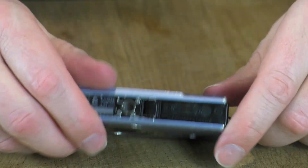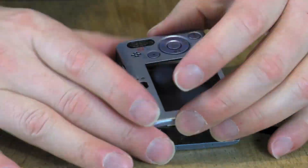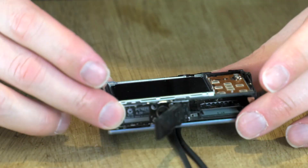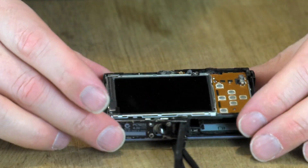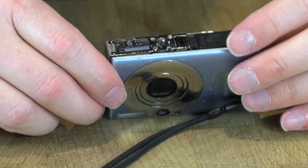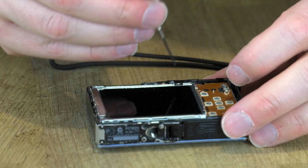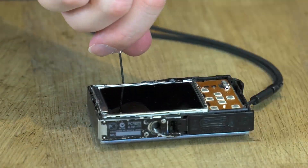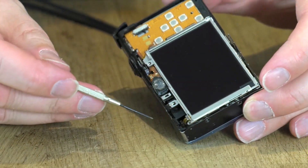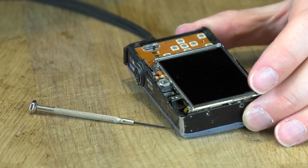I've gone around the edge and taken out any of the small visible screws. Now I'm going to attempt to see whether the back will come off. That's the back plate that's just come off. Now I've got to look into getting this screen off. It looks like this outer bevel wants to come off as well. There are a couple of screws holding the screen in place, so I'll undo those. I can see a little ribbon cable there from the screen plugged in.